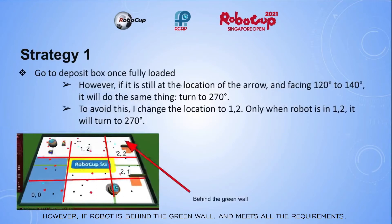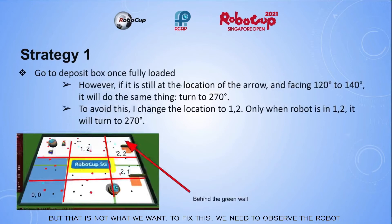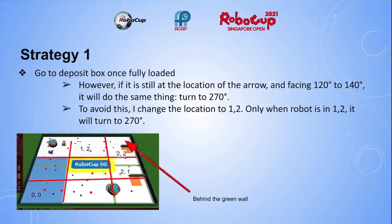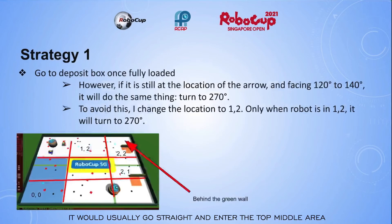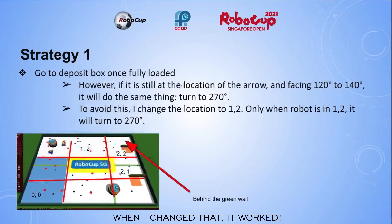However, if the robot is behind the green wall and meets all the requirements, it will turn to 270 degrees too. But that is not what we want. To fix this, we need to observe the robot. I noticed that whenever the robot comes out of the top right corner, it would usually go straight and enter the top middle area. Therefore, I programmed the robot to turn only when it enters the top middle area. When I changed that, it worked!